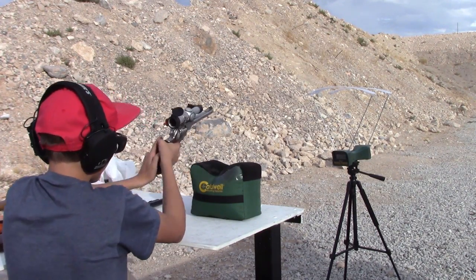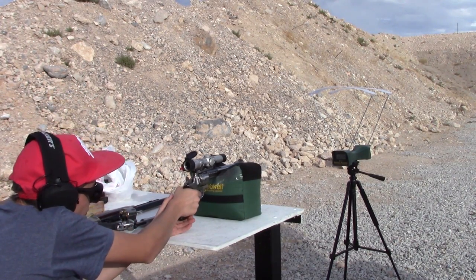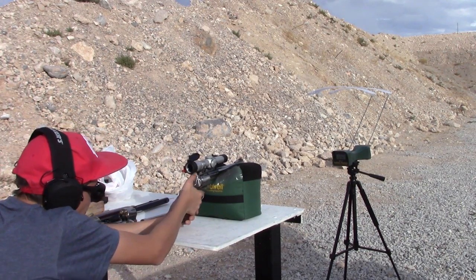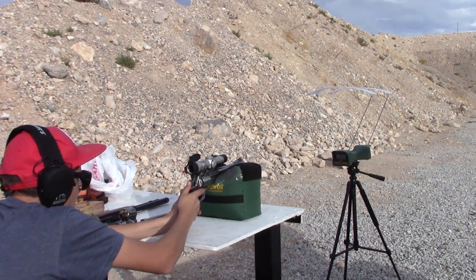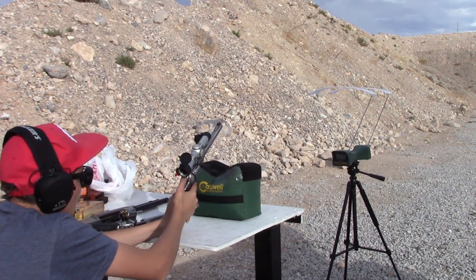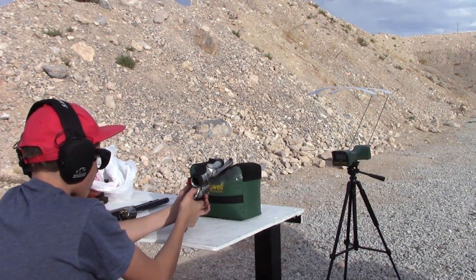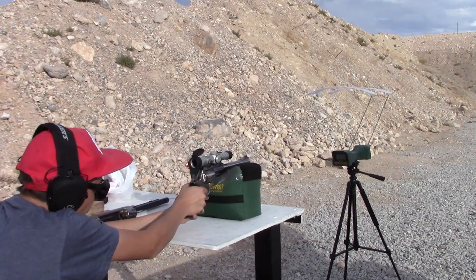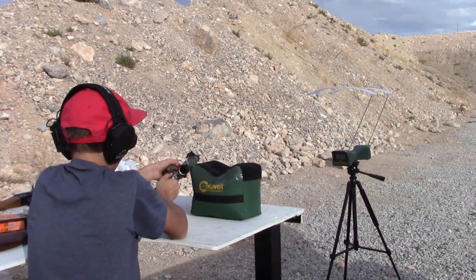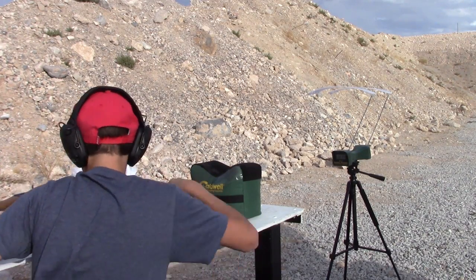Let's try that out of the nine-inch barrel. Readings: 1262, 1276, and 1274. Interesting. Why do you think that — because the muzzle rise affects the trajectory? Yeah, I do think so.